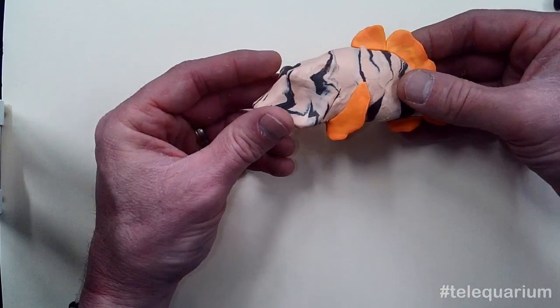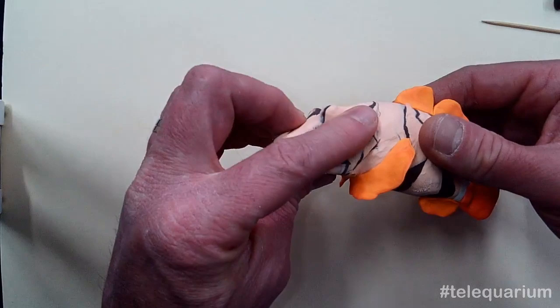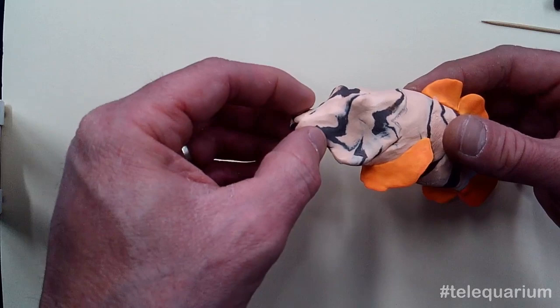Now it's starting to look a lot more like a grunt sculpin. So the last little bit — we want to just make sure we've got the head shaped just the way we want it, that nice angular look. And we're going to create that mouth.